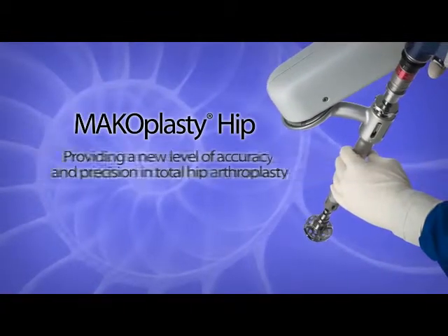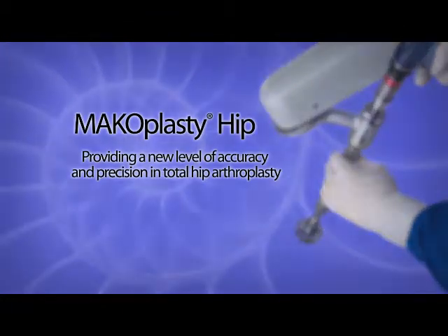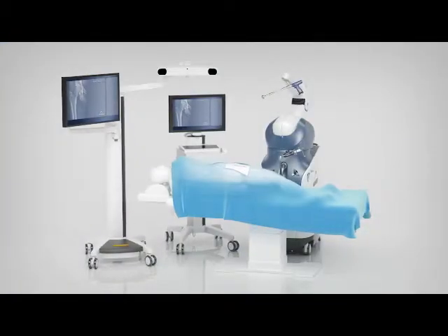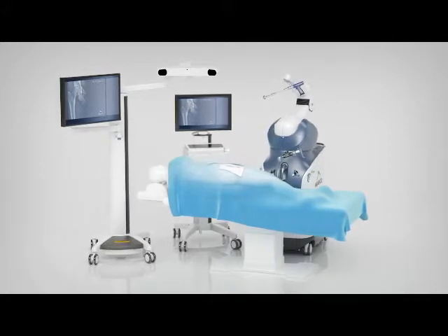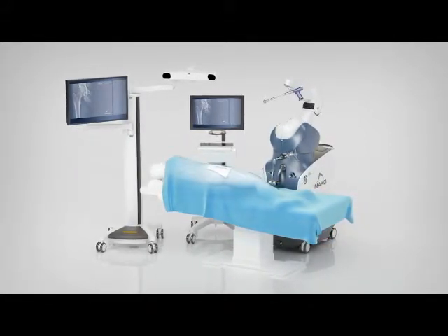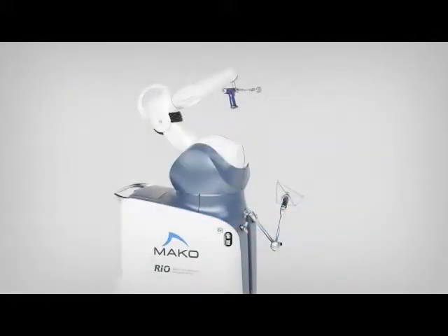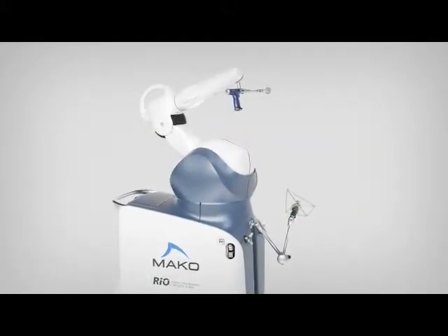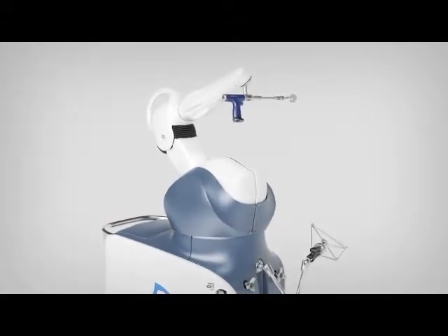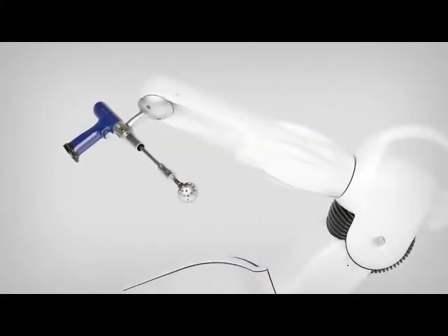Makoplasty Hip, providing a new level of accuracy and precision in total hip arthroplasty with the assistance of innovative robotic arm technology. Rio Robotic Arm Interactive Orthopedic System assists surgeons in achieving a new level of precision and more ideal hip implant positioning.